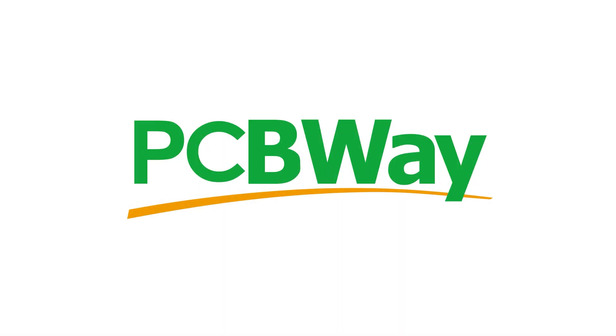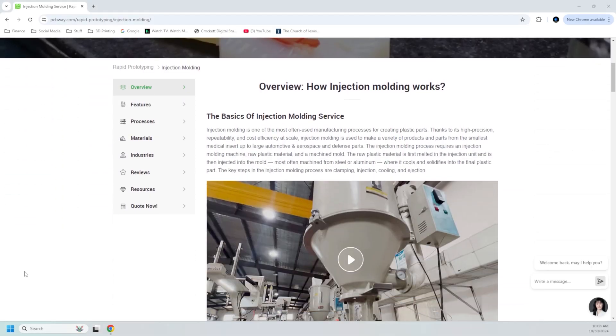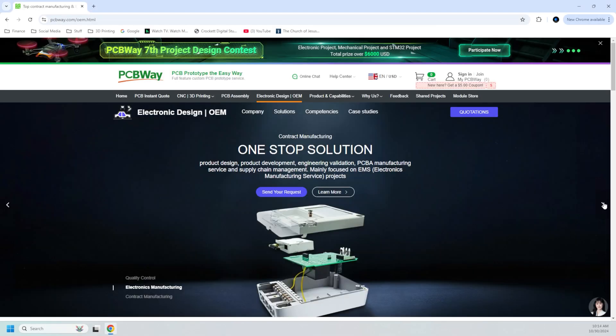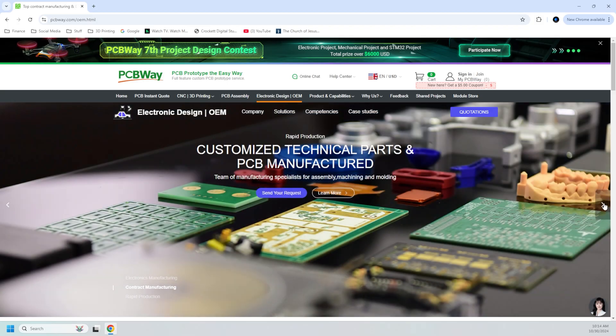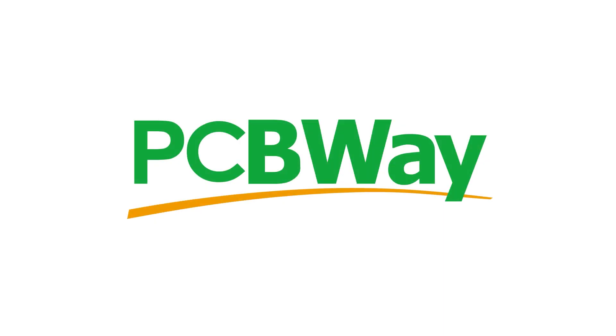This episode of This Printed Thing is sponsored by PCBWay. Did you know that even if you don't have a 3D printer you can still get your stuff 3D printed by PCBWay? They can also do injection molding, CNC machining, and they can even help you design and fabricate boards for your electronics. Use PCBWay for all of your prototyping needs — prototype the smart way with PCBWay.